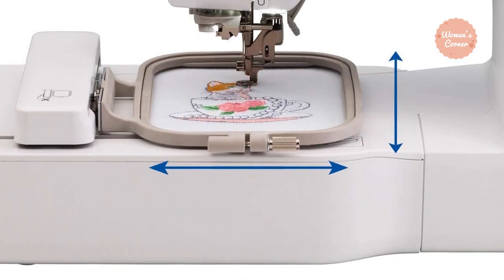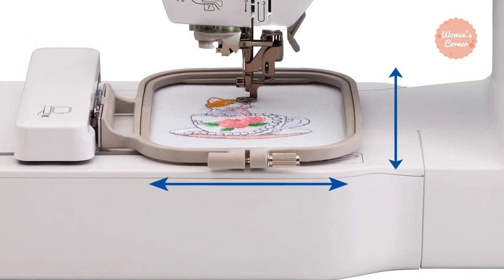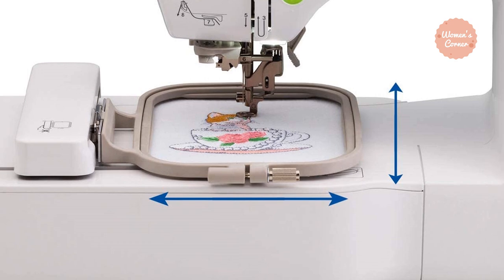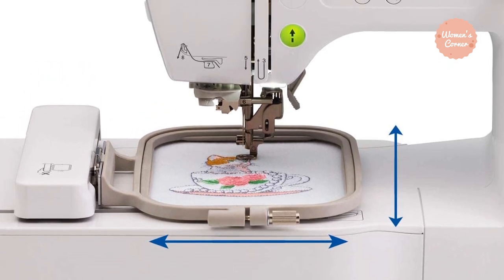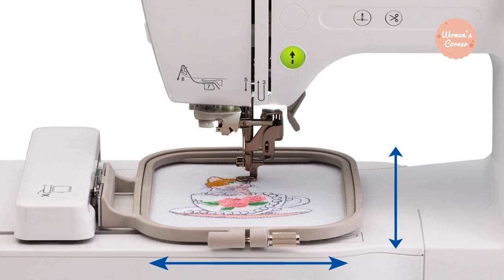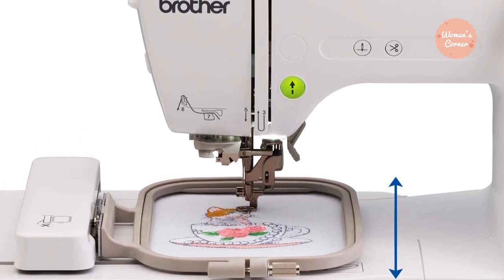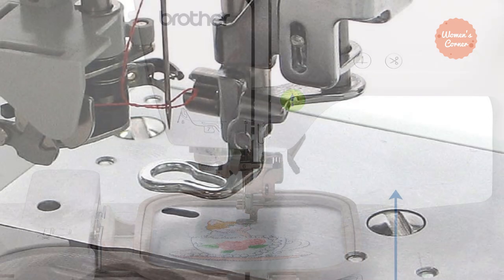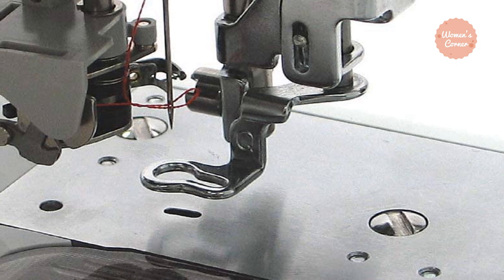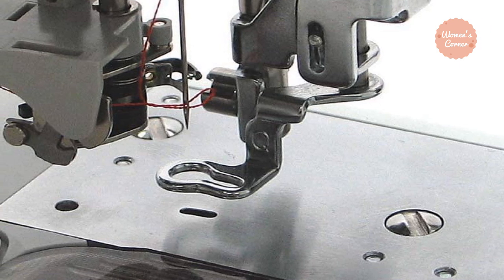Even though the embroidery area is smaller than other models reviewed, it should be enough for most people looking for their first embroidery machine who want to use it to improve their skills. An automatic needle threader makes your job much easier. Many users raved about how this machine is a suitable choice for thick materials such as denim, and the USB port makes it easy to transfer your own designs for a fully customizable experience.